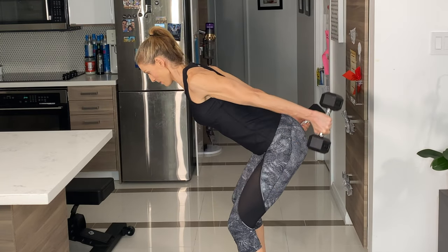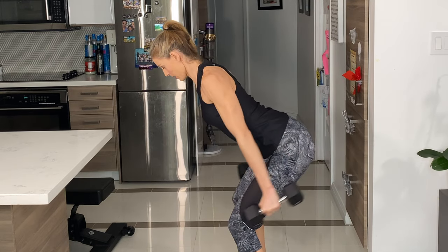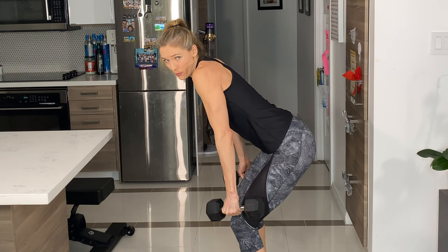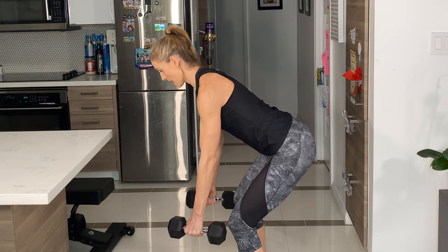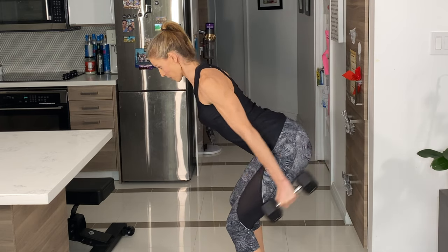Bring the arms backward. Try to keep your shoulders from coming up towards your ears. Really pull it down and push your chest out to get that full range of motion on the shoulders.